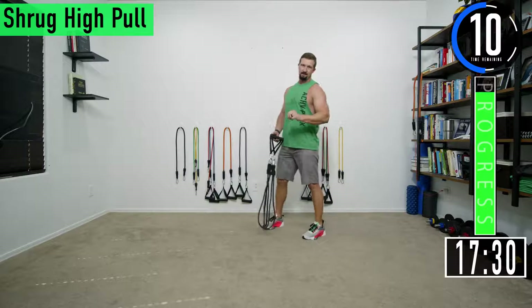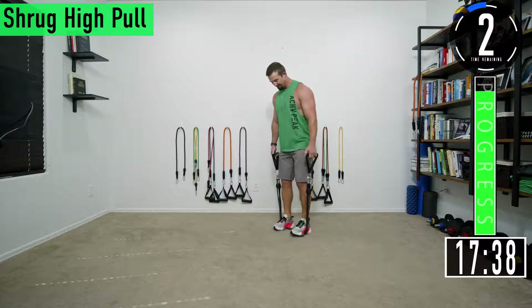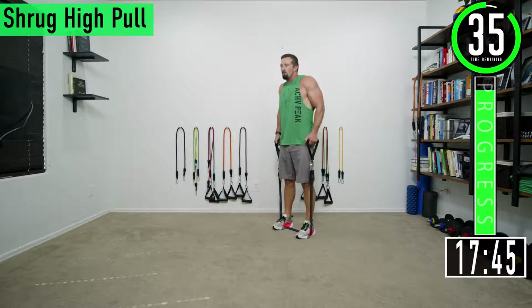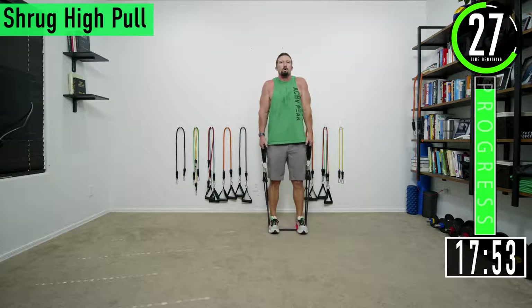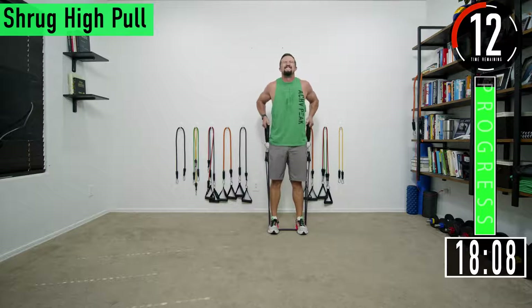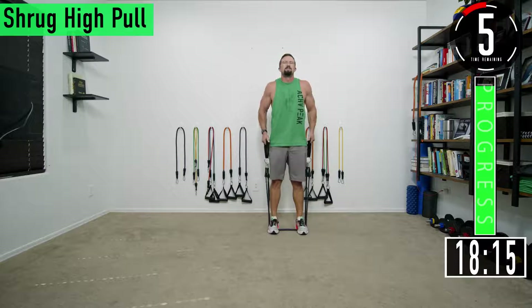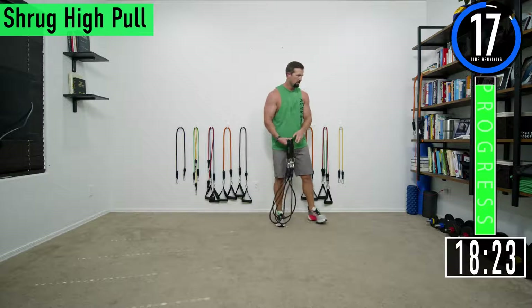On all the third sets today my muscles have caught fire. Here we go — shrug and then high pull, keep that head up. On the high pull I'm trying to push my elbows straight back, don't let them flare out. Squeeze the traps up. Come on, one more.